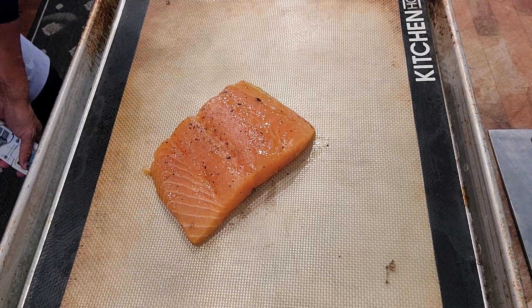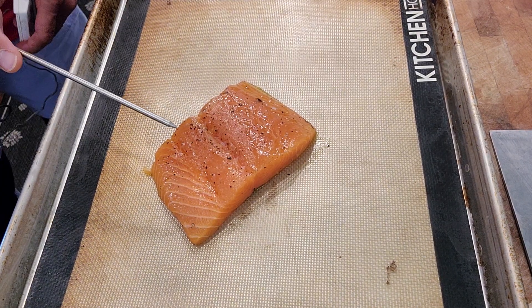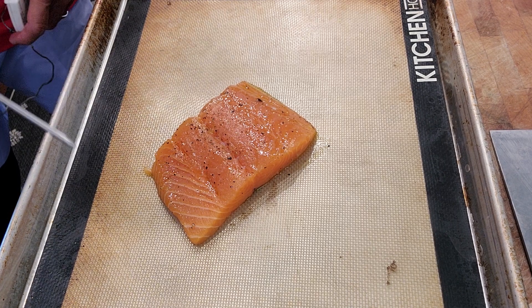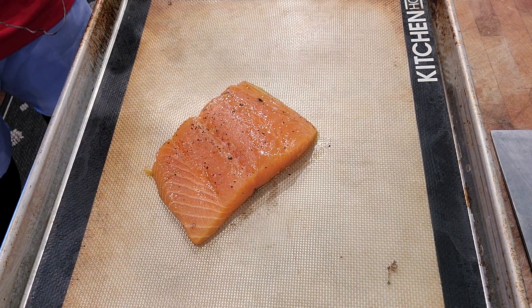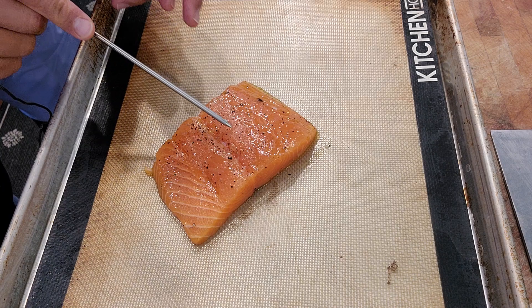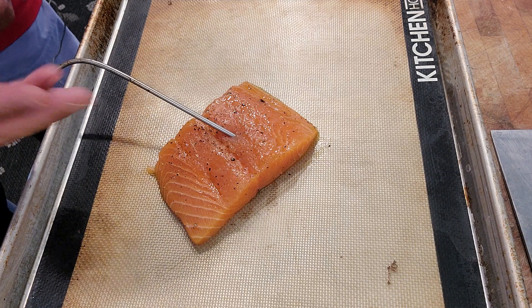Baked salmon is another method of cooking. Beautiful salmon seasoned with salt, ground pepper, and garlic. If you want any other ingredients — garlic powder, dill, whatever you think is good for you — go right ahead. I usually preheat my oven to 475 degrees. I've got a thermometer, and once the temperature rises to 128 degrees I'm going to take it out.